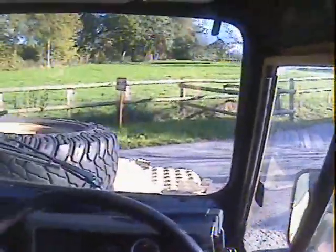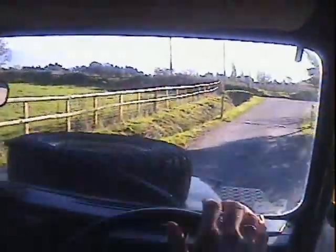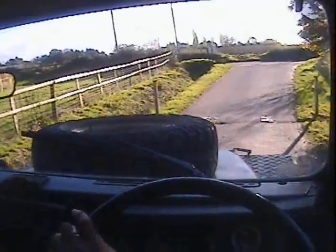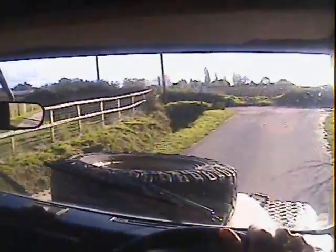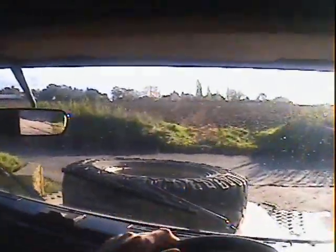Nice with the power steering — makes the steering nice and light and manageable. Now, being a military one with no sound proofing, it's a little louder than a fancy civilian one, but I love these ex-military ones.